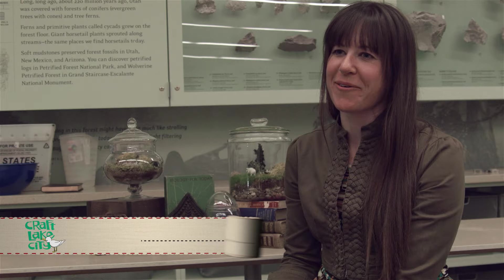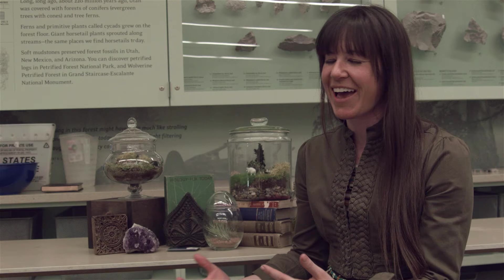My name is Lexi and I work with Backcountry.com up in Park City, Utah. I'm the community manager there, so I do a lot of community outreach, getting people to view outdoor gear. I make terrariums on the side to kind of fulfill that inner science geek inside.